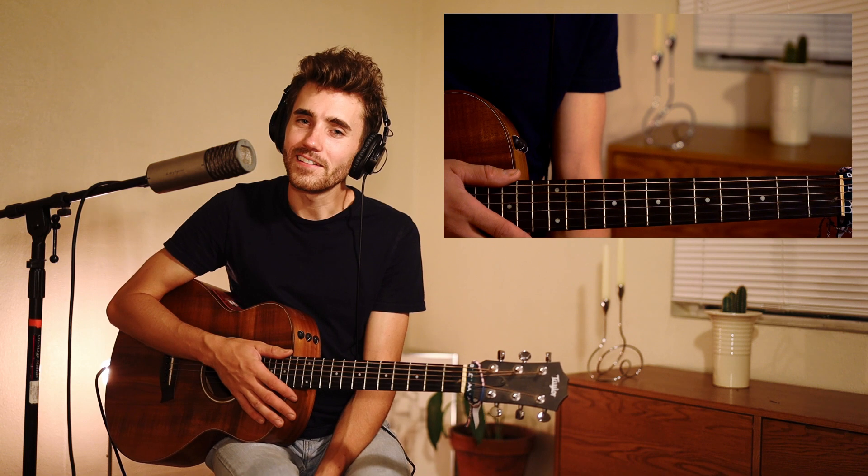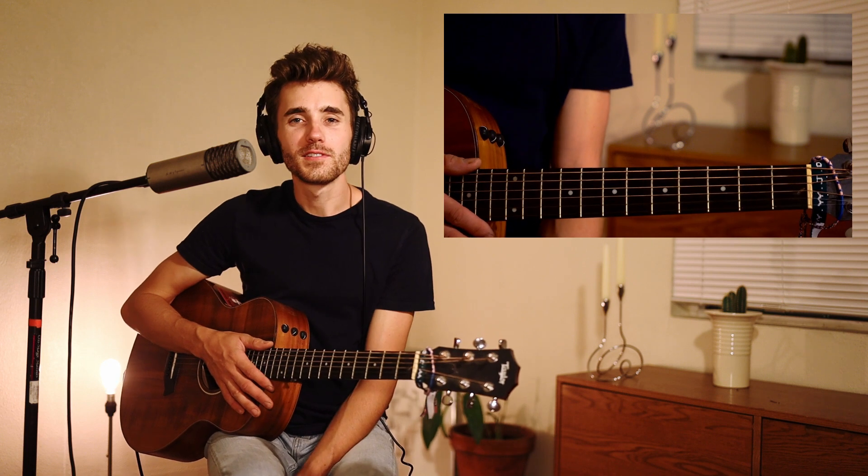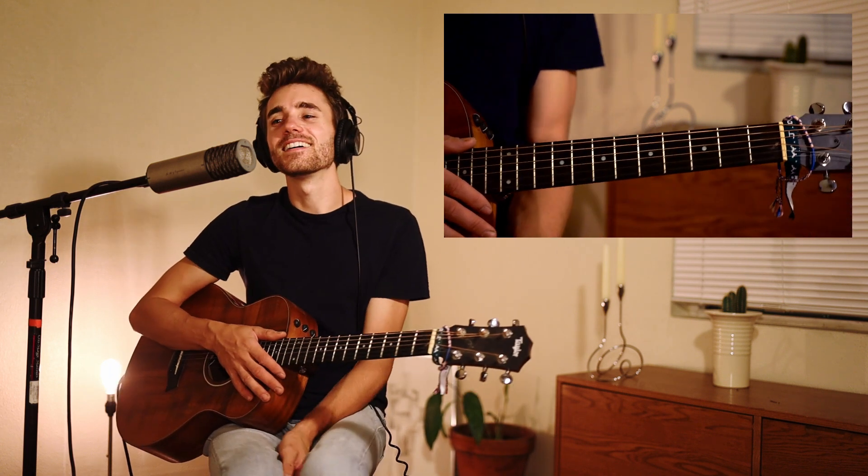Okay, there you go. That's how I play New Life. And as you can see, I even messed up myself a few times — maybe you couldn't see. Rewatch the video and you'll see it. But that aside, that's generally speaking how I play it.